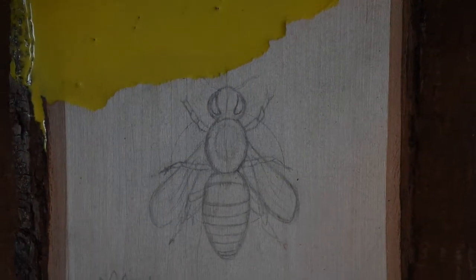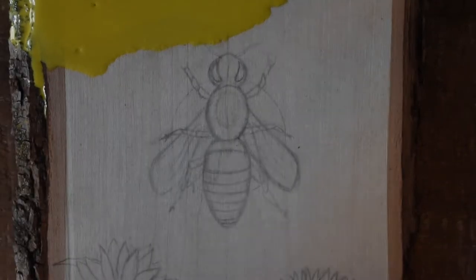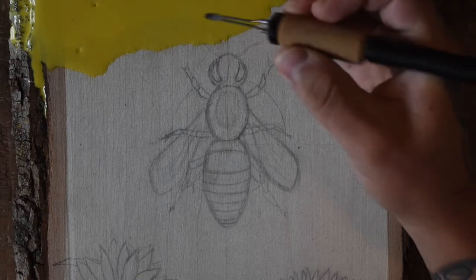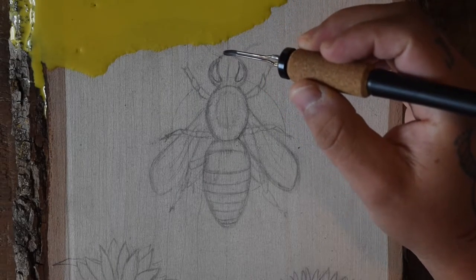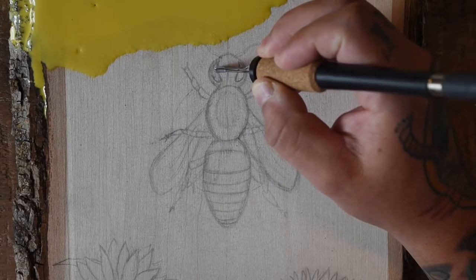What's up guys, Chenzo here. So I've burnt a couple of honeybees in the past, and if you're familiar with the channel you know that I usually do time lapse videos. But since this is my third honeybee video, I thought I would take a different approach today and go a little bit slower and tell you guys more about my process when it comes to burning honeybees.